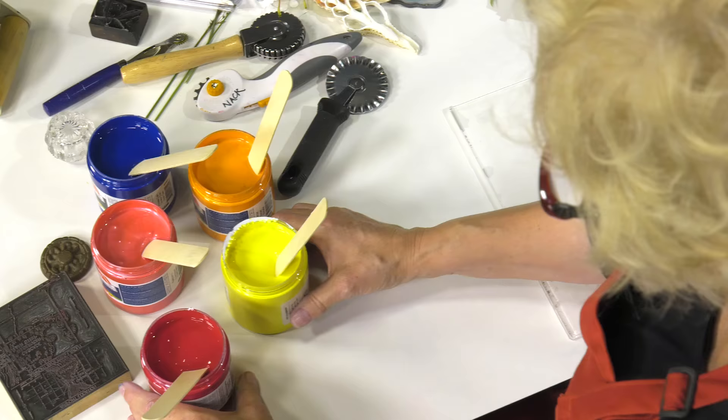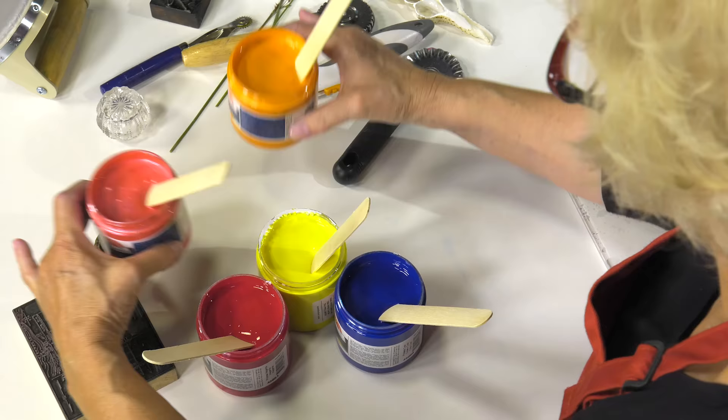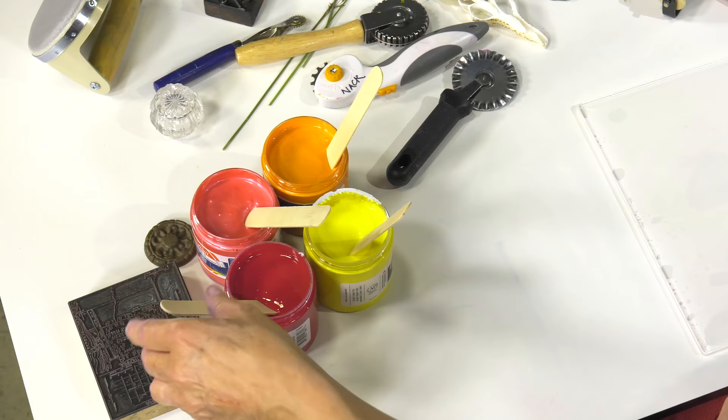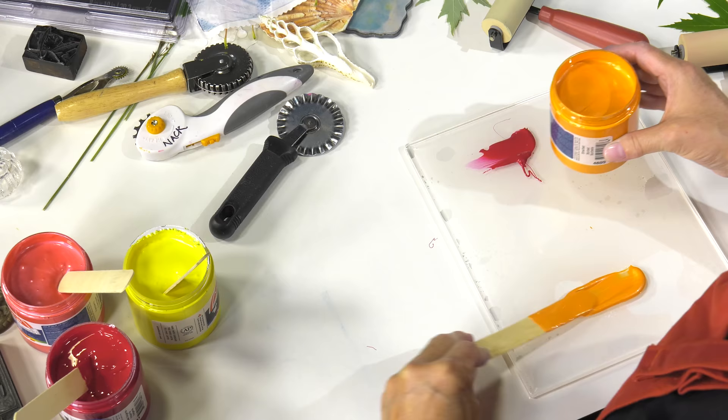I've got the Speedball process colors — screen printing inks in magenta, blue, and yellow. And then I also have two of the opaque inks: sherbet and raspberry. They have a little metallic look to them, and they're just beautiful blended with the process colors. I'm going to put several colors down here and the process colors are going to blend beautifully with these opaque colors.